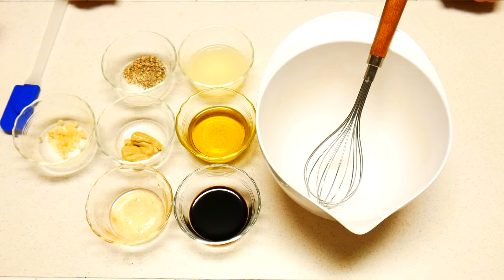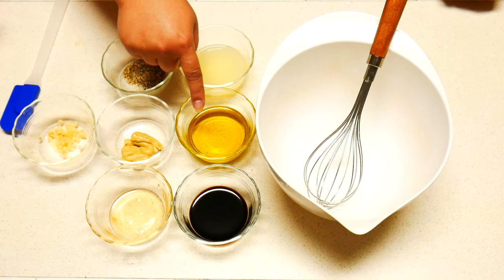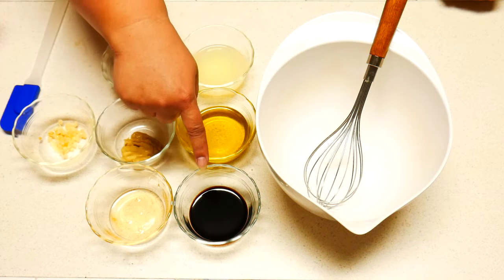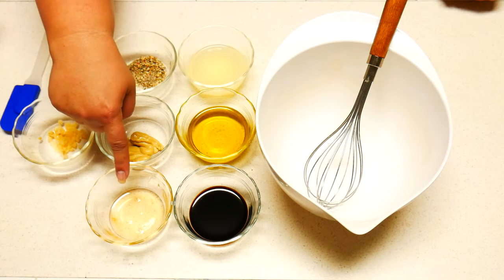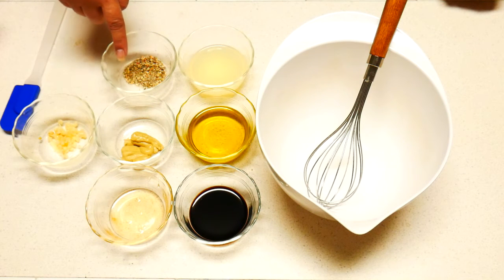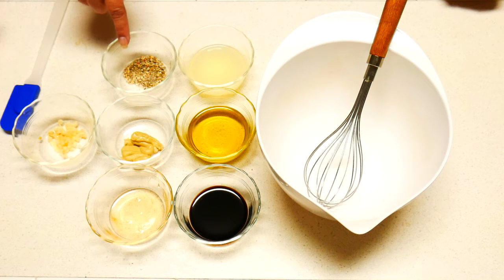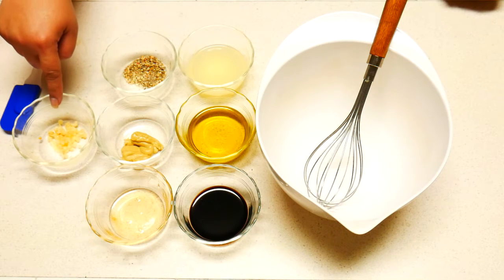Here are the ingredients for the dressing: a quarter cup of lime juice, a quarter cup of extra virgin olive oil, two tablespoons balsamic vinegar, one tablespoon agave syrup, two teaspoons of honey Dijon mustard or Dijon mustard if you have that, a teaspoon of the Italian seasoning, and one teaspoon of chopped garlic.